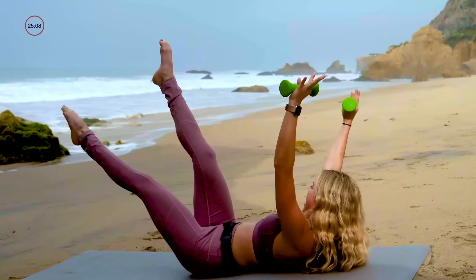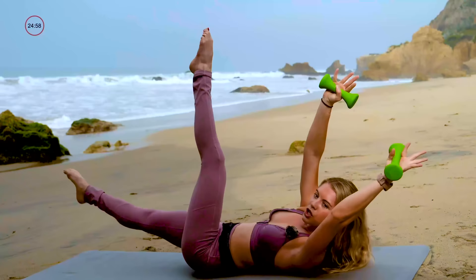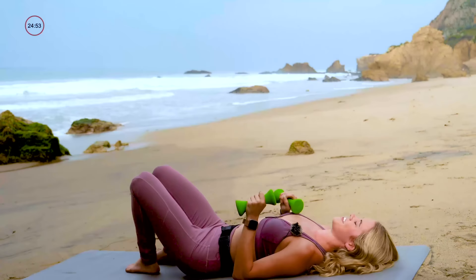Twist, nine, eight, seven, six, five — it should be hard — four, three, two, and one. Woo! Give those knees a little rock side to side.